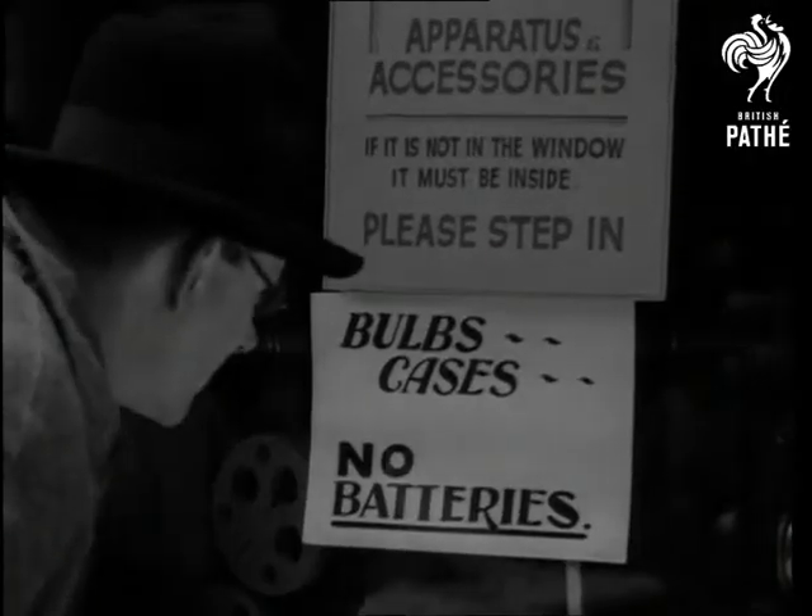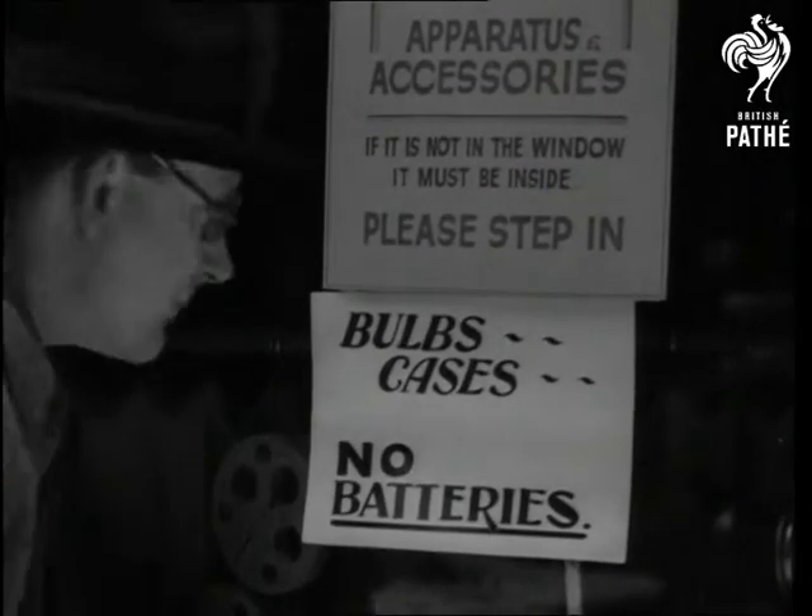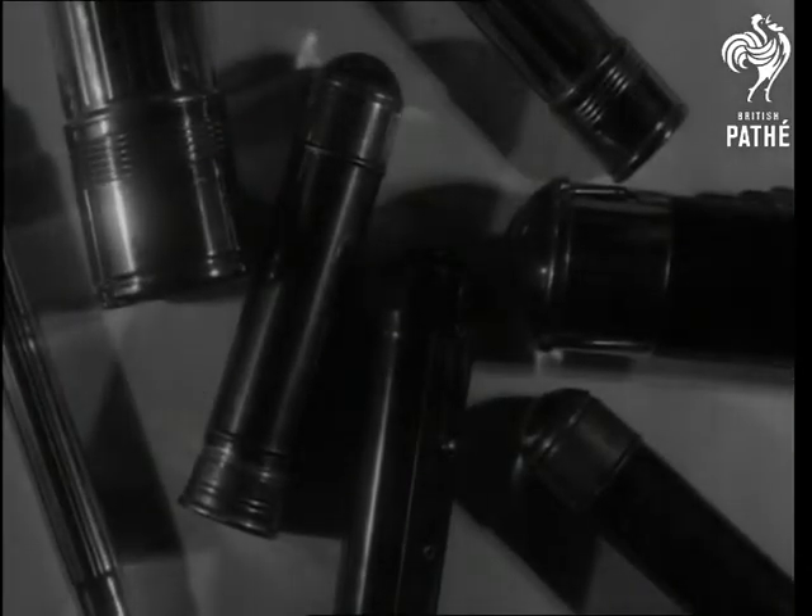It was with that idea that the torch became so necessary in the blackout. But what's the good of a torch without a battery? Remember the big shortage last winter?